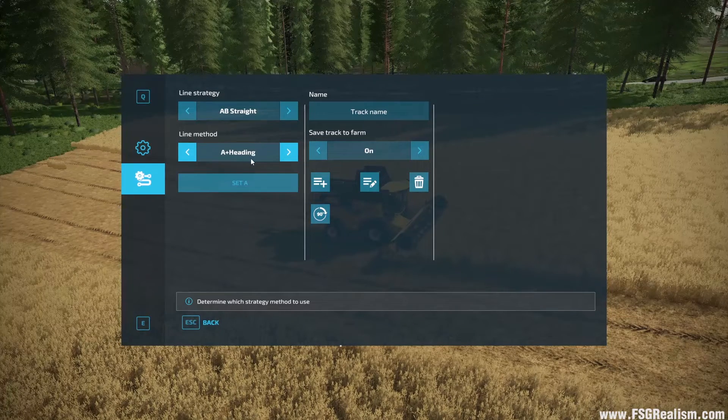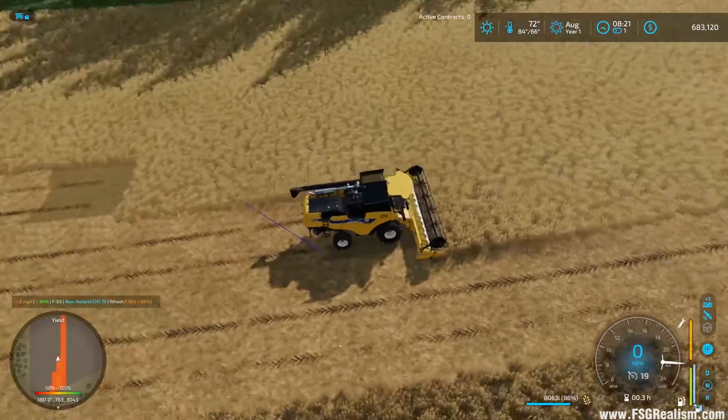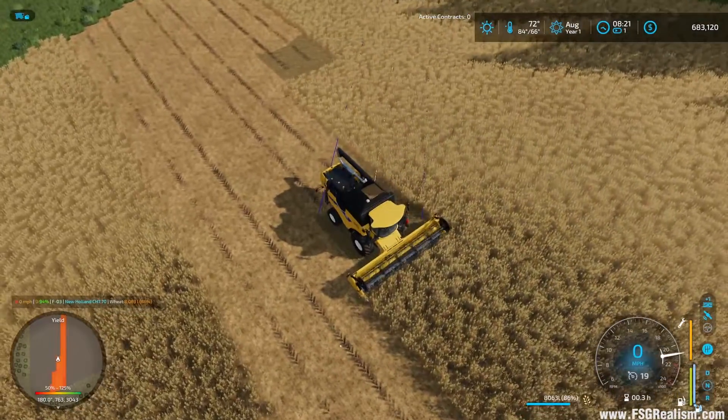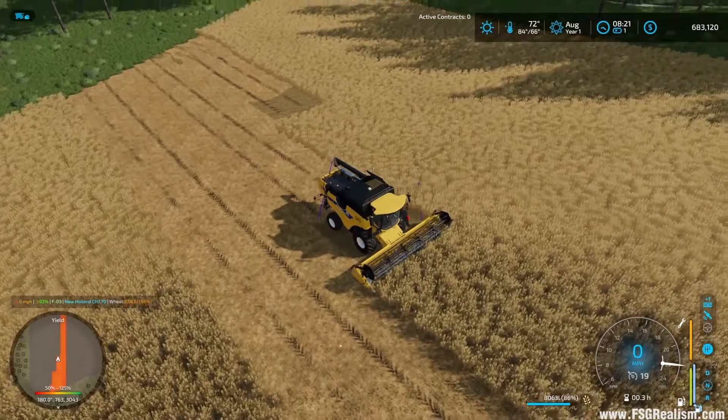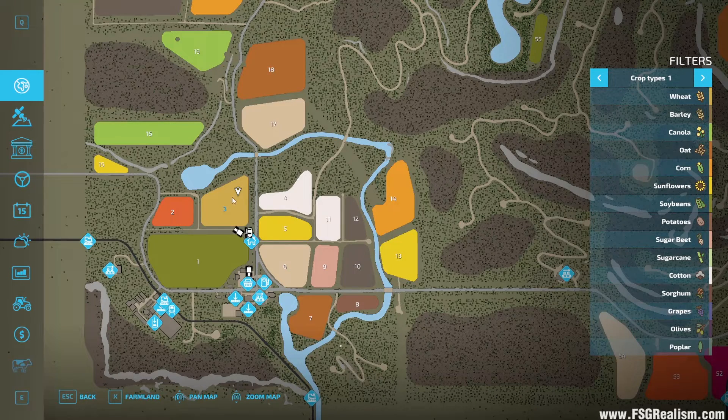To set a different angle: go to Set A, right now it's at zero degrees — let's set it to 45. Jump back out and notice the lines are now at 45 degrees. Zero degrees is up and down on the map, 90 degrees would be horizontal, and 45 would be at that diagonal angle.